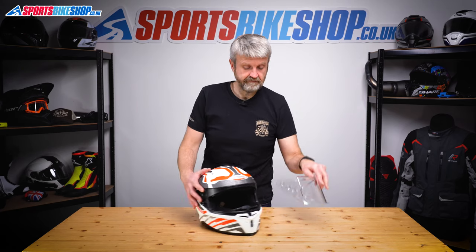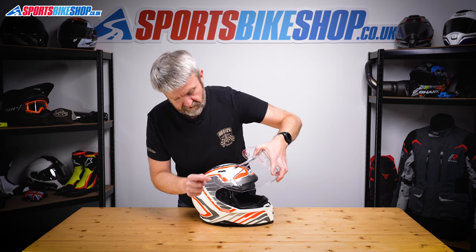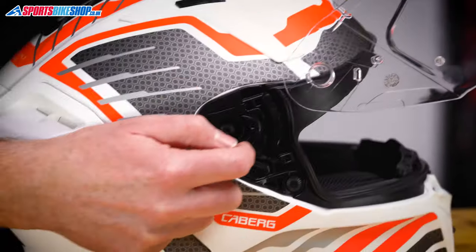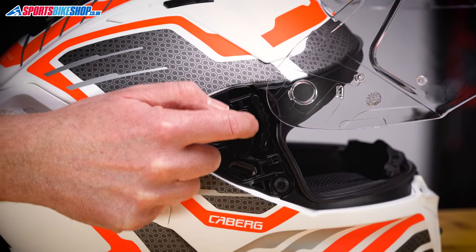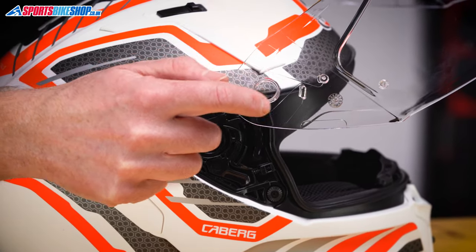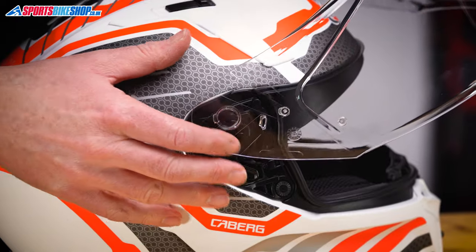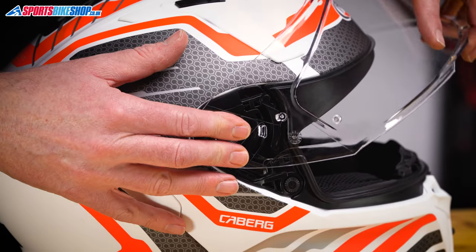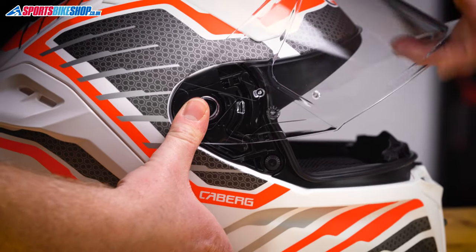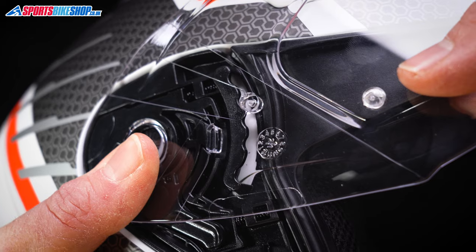To refit the visor — it's the reverse of what we did before, but there's a bit more to it than that. The first job is to get this tab here located again into the open section of the channel in which it runs — that's that bit just here. We also want to get the tang on the back of this mounting ring into this section just here. So first of all, locate those two. Then we apply some pressure on the back there while pulling the visor forward until this tab locates back over, just like that.